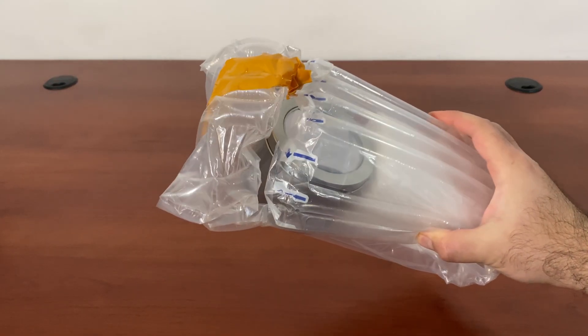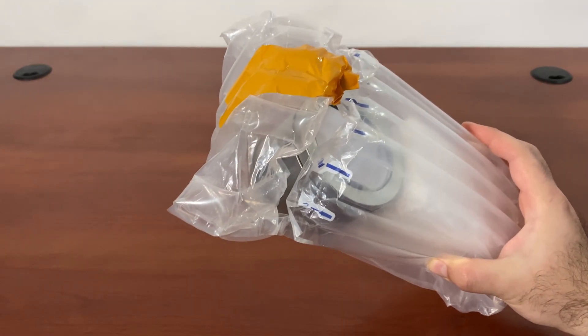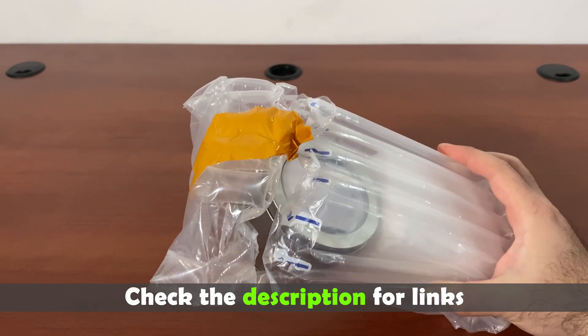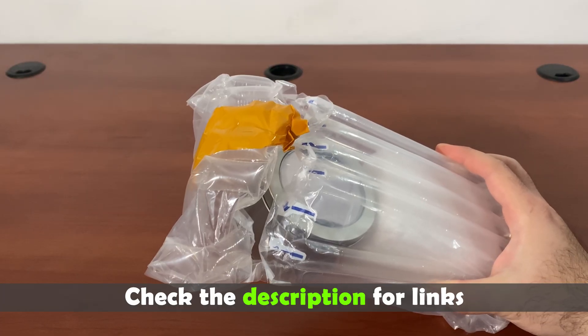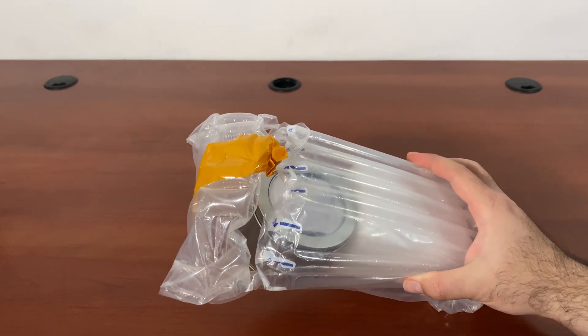Hey everybody, today I'm showing you a really cool gyroscope. I love gyroscopes. They are amazing physics toys and they're made in various styles. Cheap ones are pretty small. You can get them for $20, $30 and they do the job — you usually have a rope that you have to pull.